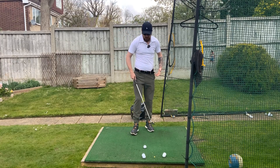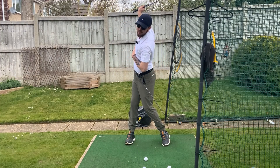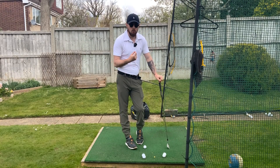You can see here I'm getting that stick pointing halfway to the golf ball, which is giving me a nice big turn. That translates directly to more power — the more you turn, the more speed you're going to be able to create.